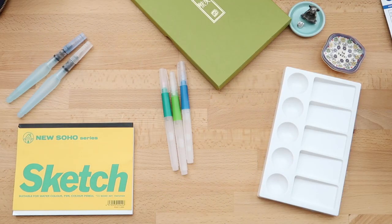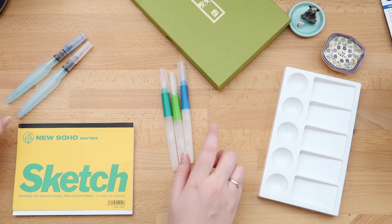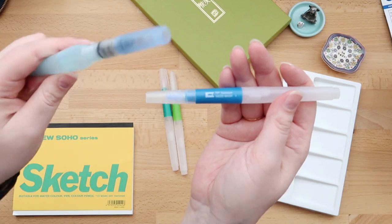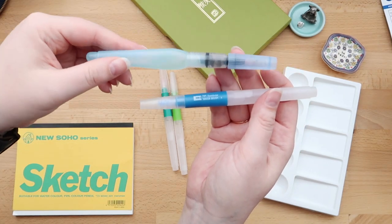Hello everyone, my name is Sarah and you are watching Kaku Koto, where today we are going to compare the Tombow water brushes with the Pentel Aquash.